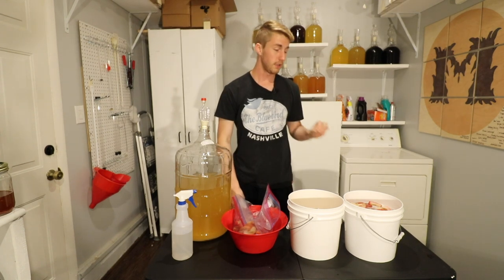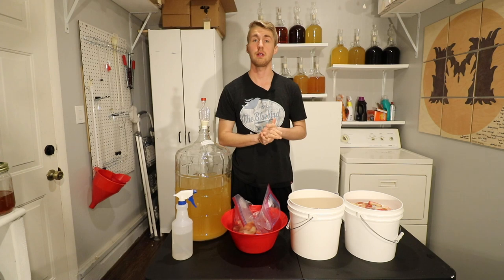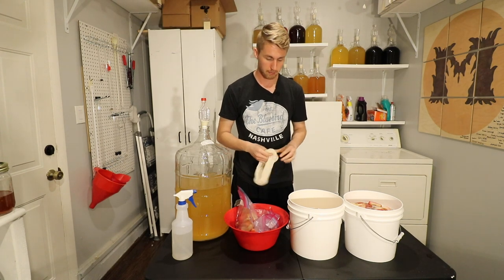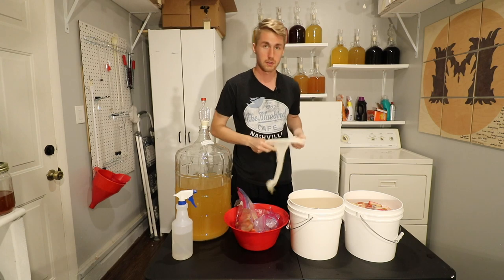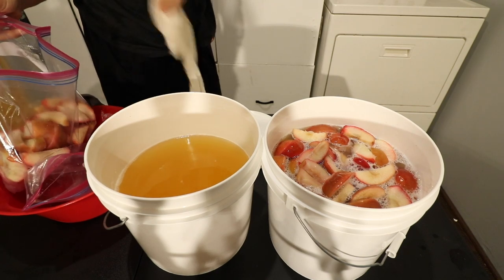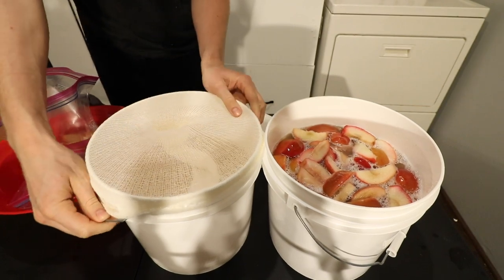I will also note that this mead is not stabilized, so there's a great chance the yeast are going to kick up again and ferment on the sugars from the apples. That might affect the flavor a little bit, but this is a fair test. Now I'm going to take and bag this other one using these muslin bags, which are great for this purpose.